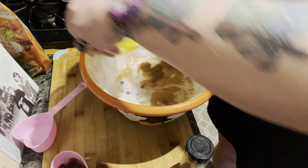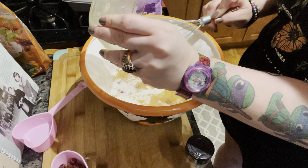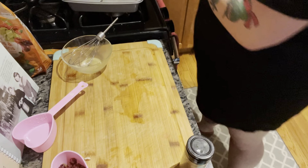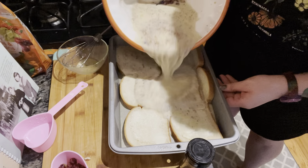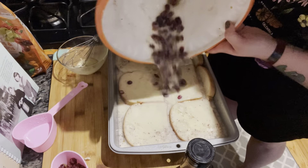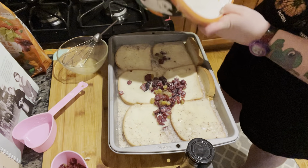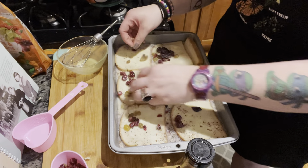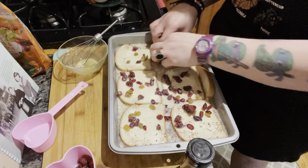Then you're gonna put in a half a cup of raisins, and then you pour your egg mixture — I always make a mess — into your pan. Just get all these raisins and spread them out a little bit more throughout.